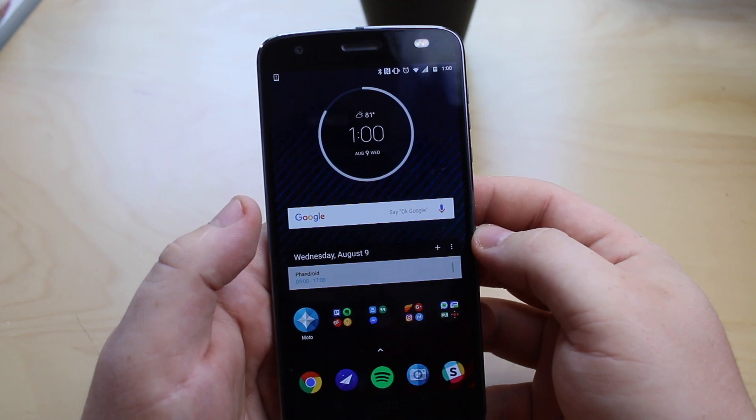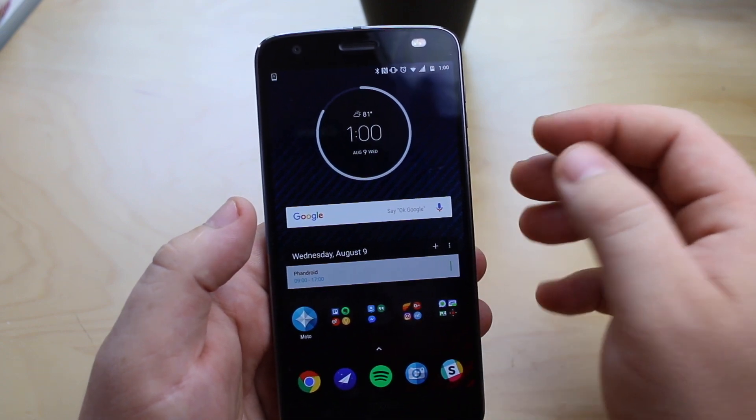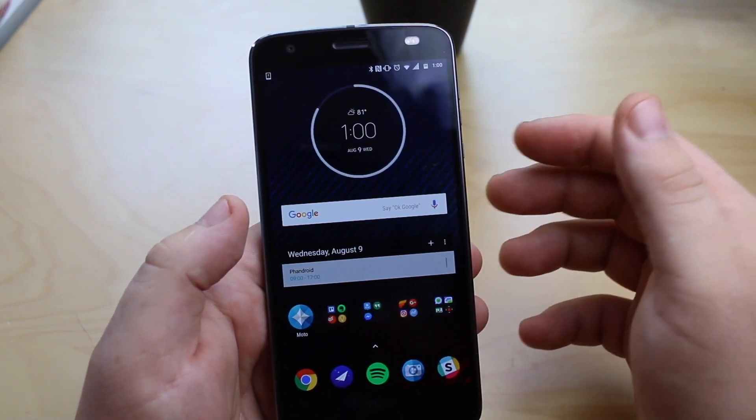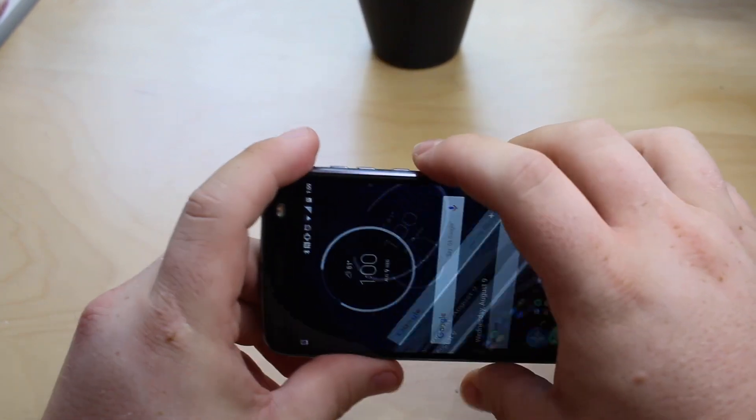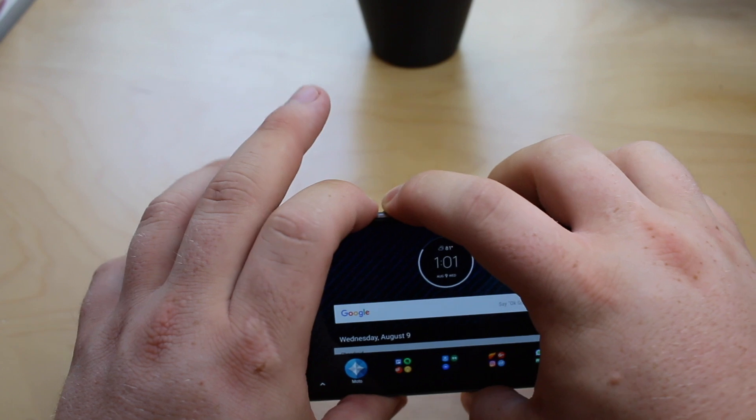If your Moto Z2 Force is acting strange, frozen up, and you need to force a reboot, we're going to show you how to do that here. What you need to do is press and hold the power button and the volume down button.